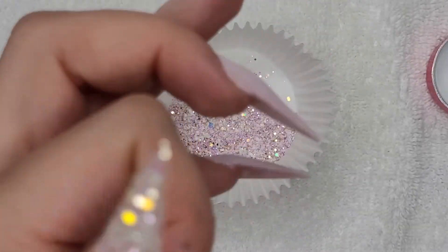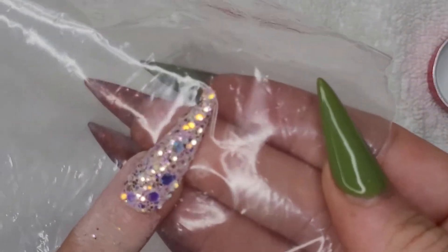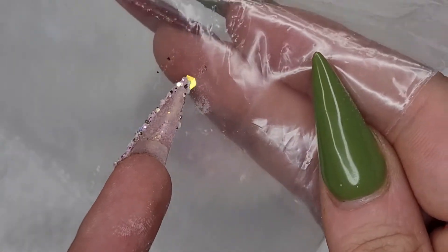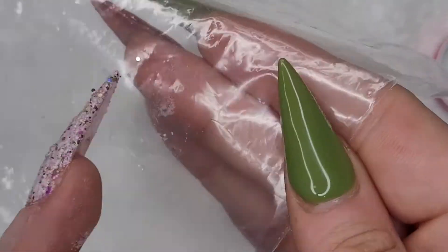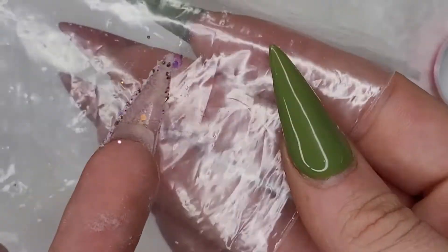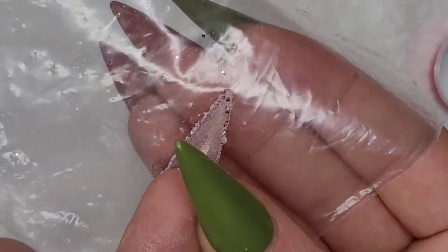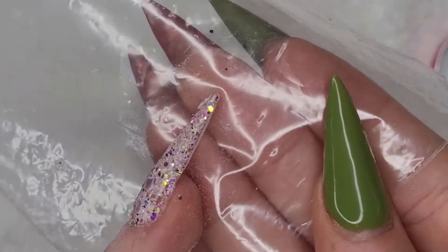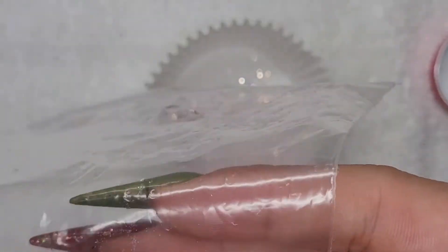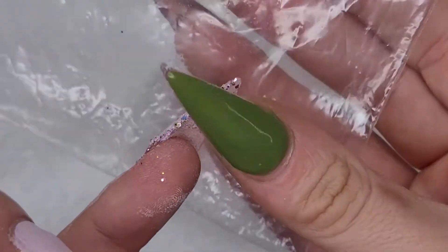Gosh, doesn't this raw glitter just look so good? And I did also set this up in the shop as a mani kit, so you can buy it as one product with both of these colors together.